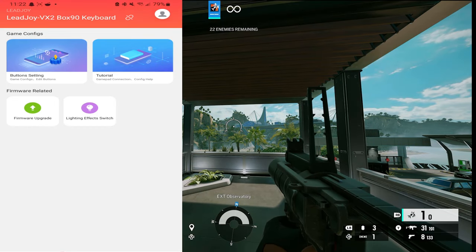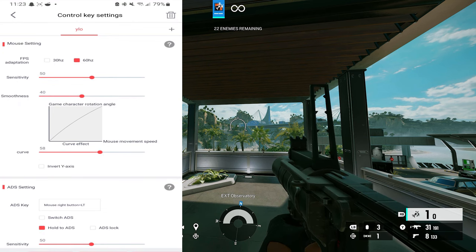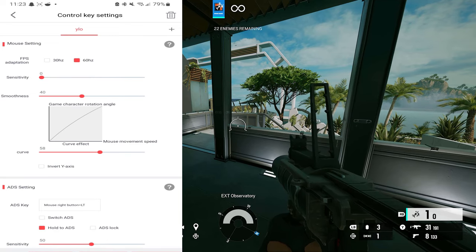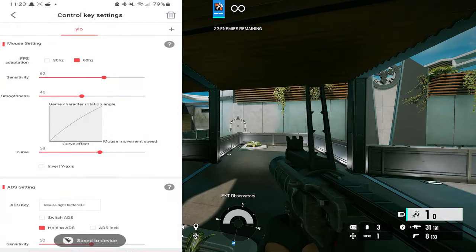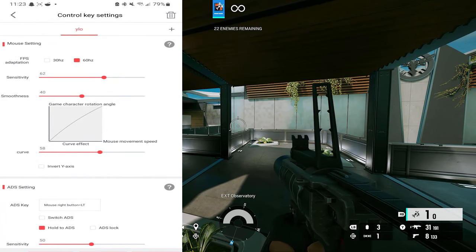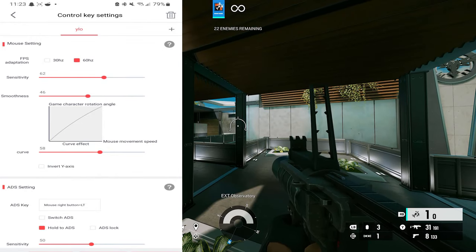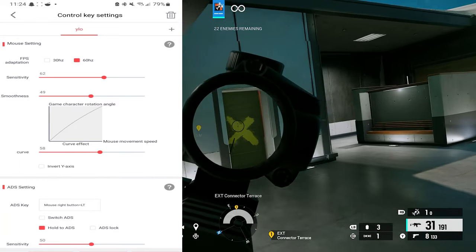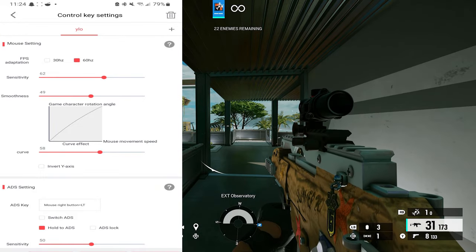I want to show you a couple of the settings so you get an overall understanding of how this works. You get your FPS modes — 30 or 60 — you always want to run 60 for mouse settings. There's a sensitivity curve: if you max it out the sensitivity is crazy, if you drop it to the bottom there's almost no sensitivity. I keep it around 60% and upload that. Smoothness controls how much you smooth out your movement — 40 to 60 is good. Smoothing makes your aim look and feel more like a controller, and it just feels better to have smoother gameplay.